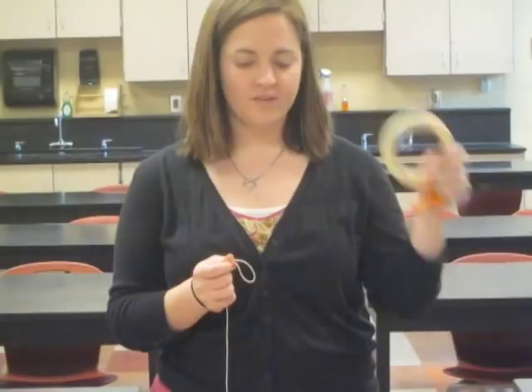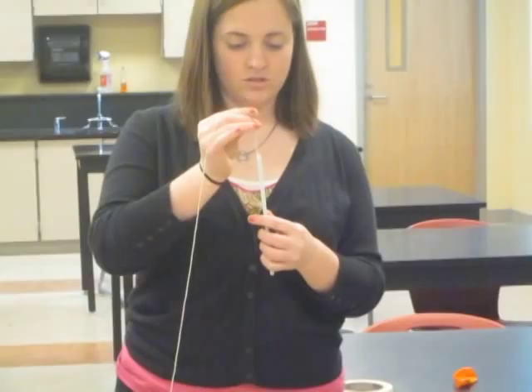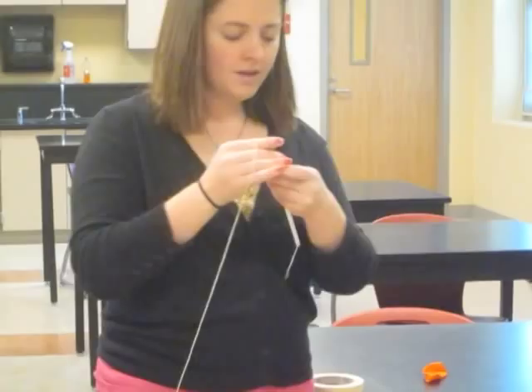The first thing you want to do is put the string into the straw so that the straw is attached to the string. I am then going to have my lovely assistant hold one end of the string while the other end of the string is tied to a concrete object on the other side of the room.